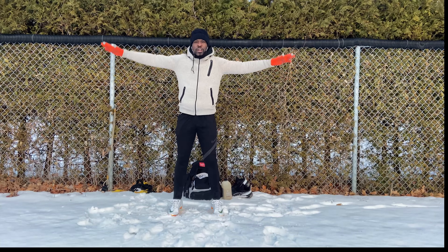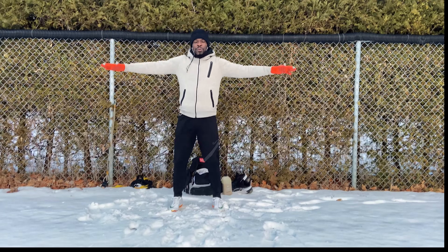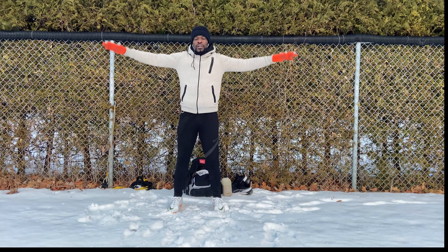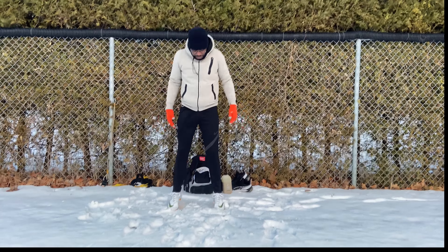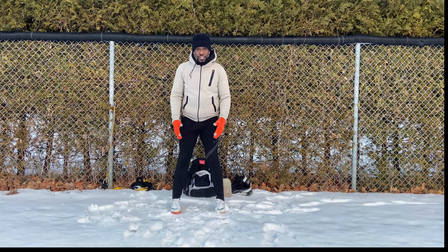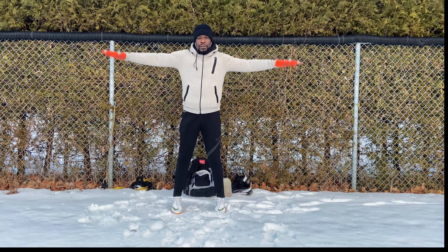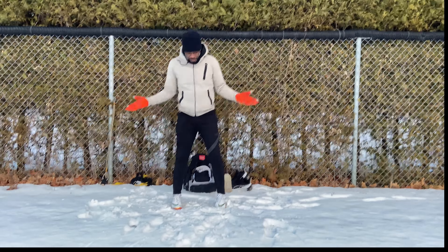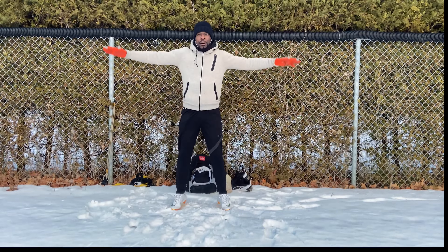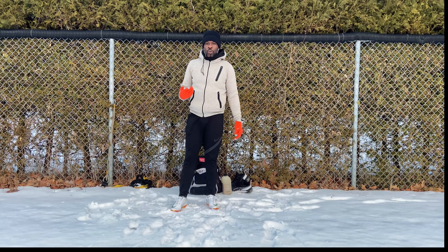Hands out, on the toes, exhale. And we're going to do that from all angles. Now feet turned in — up. Feet out — up. That's one.